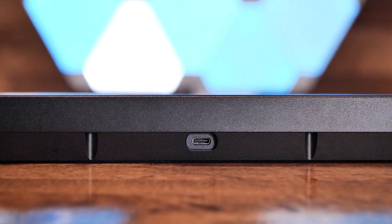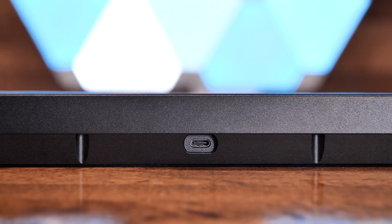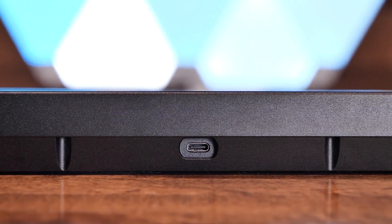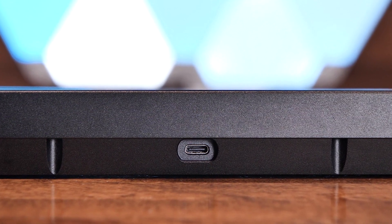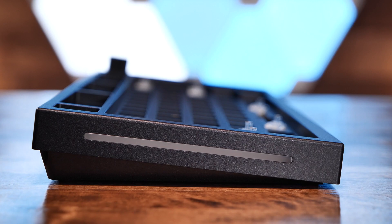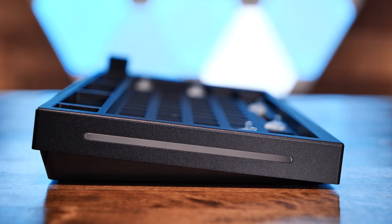Lastly, the keyboard has a removable USB-C 2.0 cable to connect to the PC. I still honestly don't understand why the custom keyboard community tends to lean towards USB-C as the connector type, especially for a keyboard. Considering that on most PCs you have very few USB-C ports but a ton of USB-A ports, why you'd want to consume such a high-value port with a low-speed device like a keyboard is beyond me.